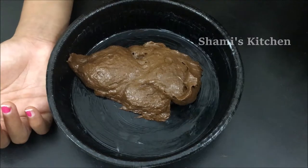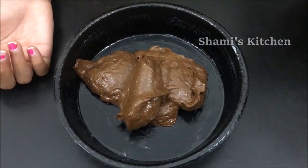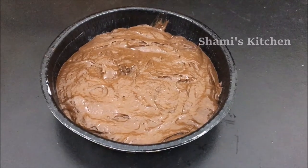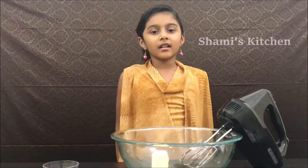Now transfer it to the pan. Now let's bake it! While the cake is baking, I'm going to prepare the frosting.